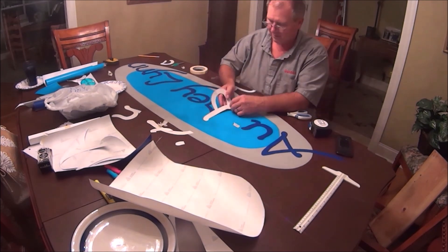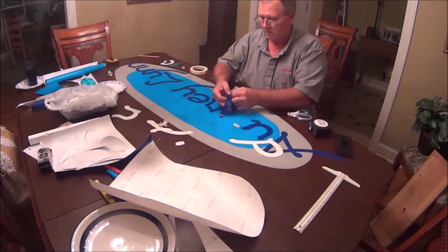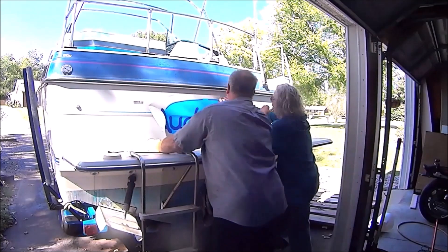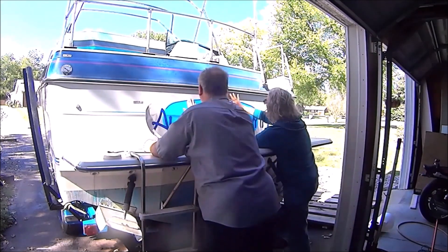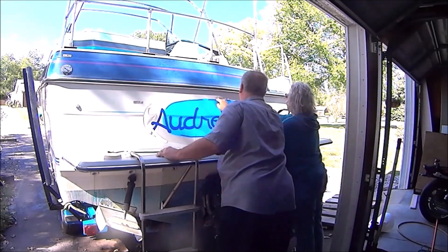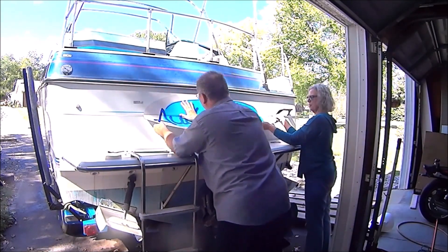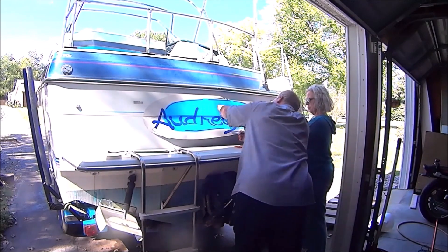I taped each letter in place to make sure it stayed put, then peeled off the backing and stuck them down to the position that they're supposed to be in. Then, with Audrey's help, I stuck the whole finished logo on the back of the boat.